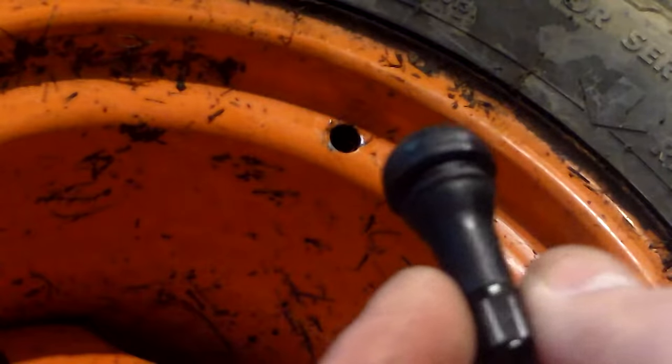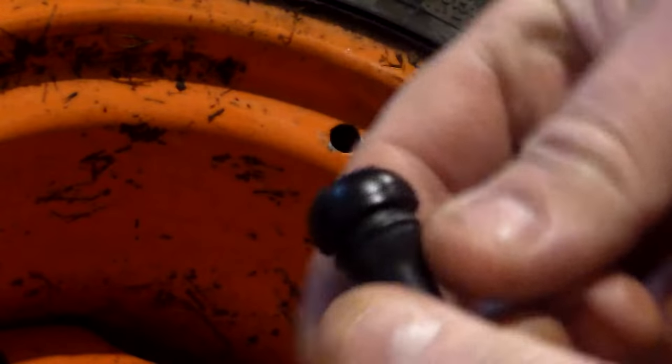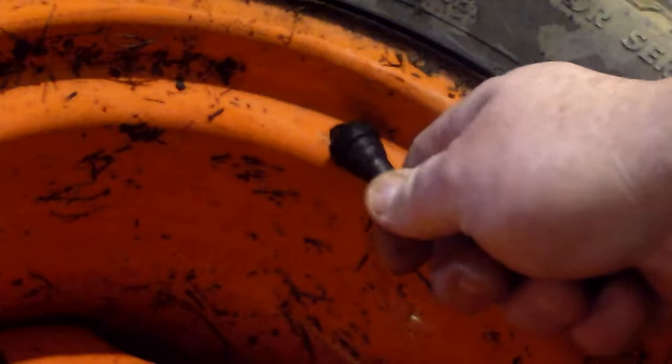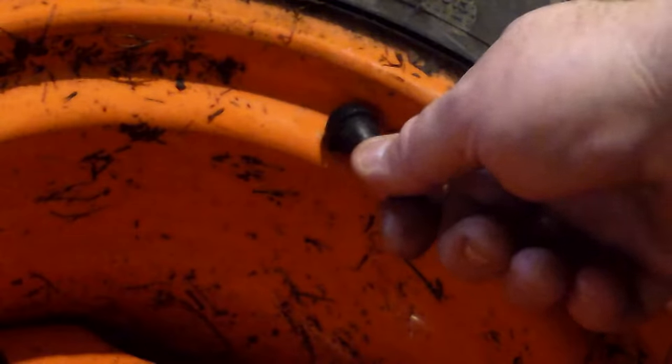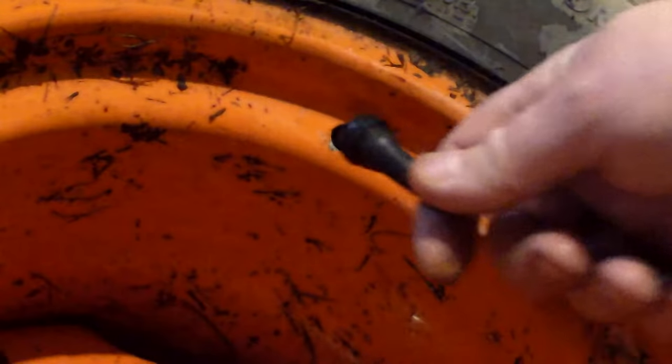Basically what I did was I took a little oil and put it around the actual valve stem, just kind of lube it up a little bit. What I do is I take this and force it down through here, getting it in there and pushing it in piece by piece with a screwdriver. So I'm going to try to do it now so I can show you. Hopefully it works as easy as it does in the past.